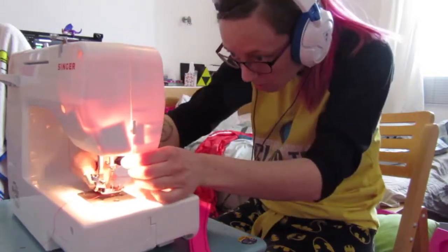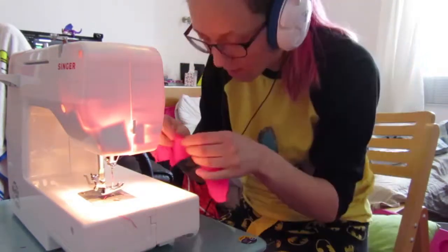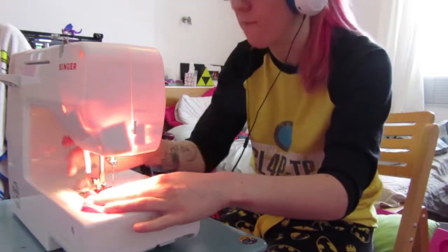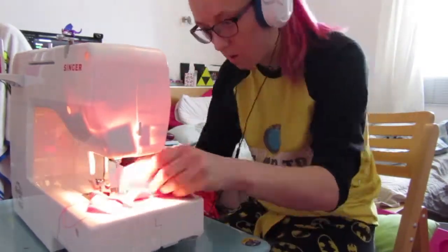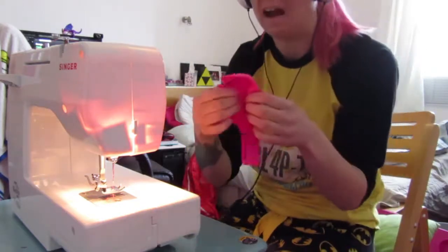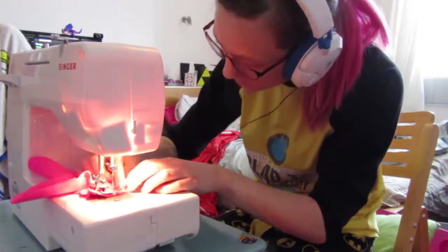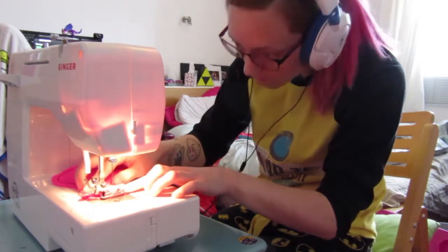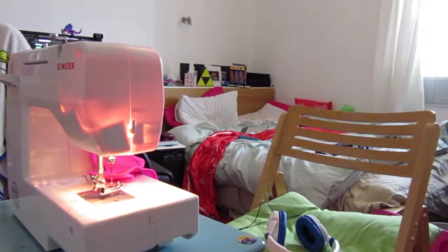Let's go. I'm not hooking it around. This is such a— that's just— ah. This is so hard. This is probably easier to hand sew it. I don't know why it keeps de-threading. This is so fiddly, I can't do it. Ow. Help. Help. Oh my god.